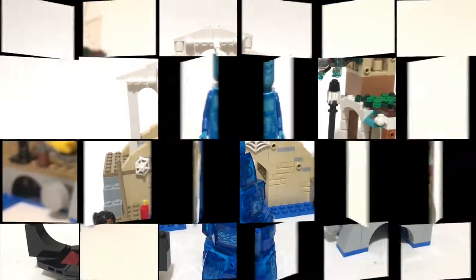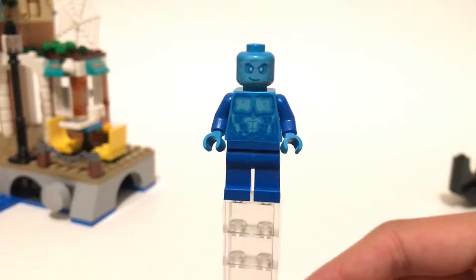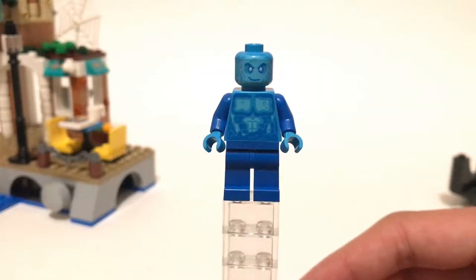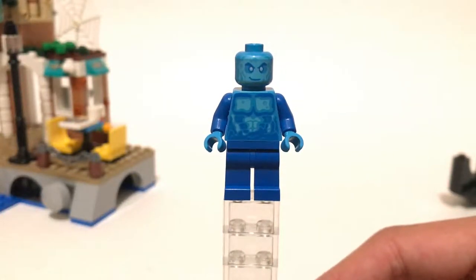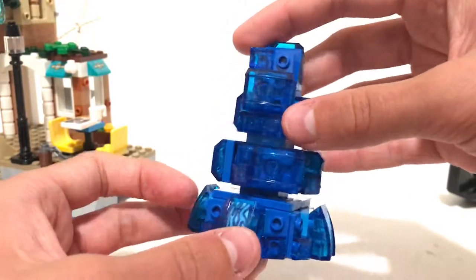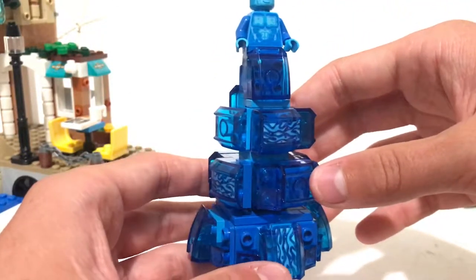We'll start with Mr. Hydroman himself. I like the amount of blue colors they use for this character — it really gives that nice watery effect. He's got blue legs, blue arms, light blue hands and torso, a light blue head, and then an even lighter blue printed on his torso and his head. He's got some nice bubbly effects on the back of his head and a little bit on his back as well, and even a little bit on the front. Even though he's not accurate to the film where he's huge, I like getting this unique and exclusive minifigure in this set. He sits in this little water build up here — there are two studs for him to clip in just like that, and it's a really nice build.